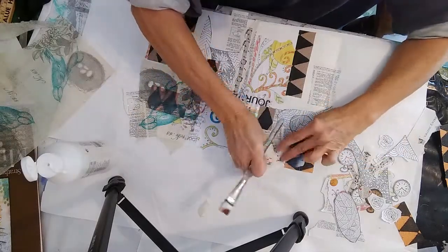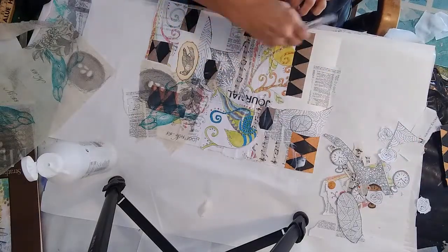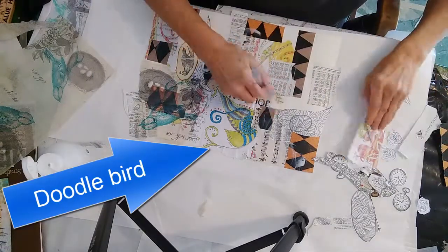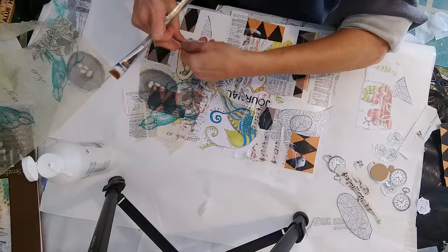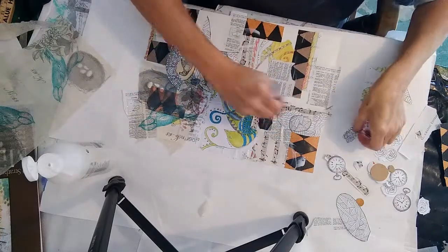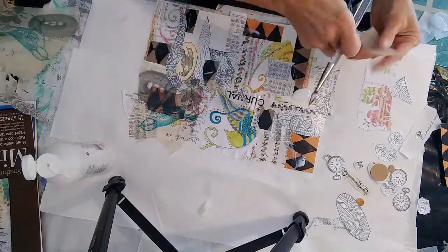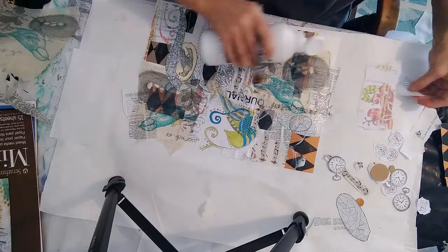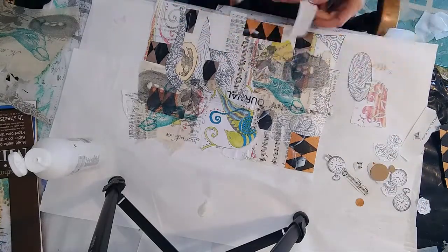I want these birds to be the focal points on my three postcards, so I'm using birds from the napkin and my own doodle bird, just keep adding layers. I make sure the birds are spread out enough that I can cut a four-by-six postcard from each area. Keep adding layers and going over the top of each piece with your matte medium or decoupage glue — the matte medium is what I like best.